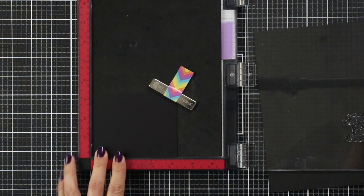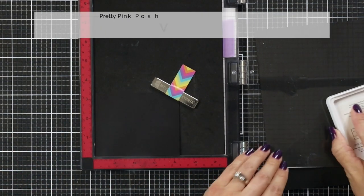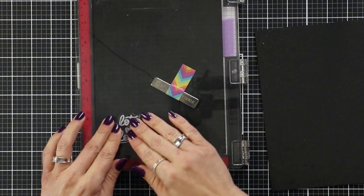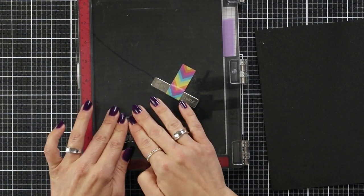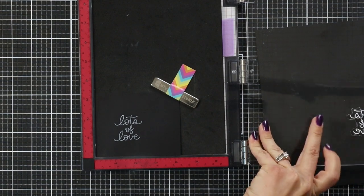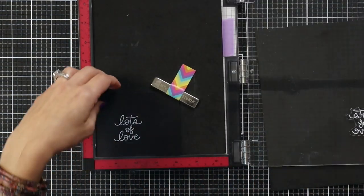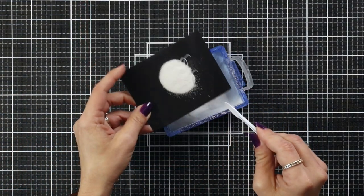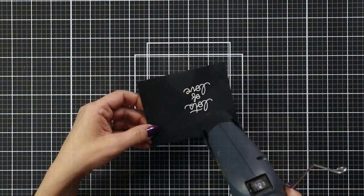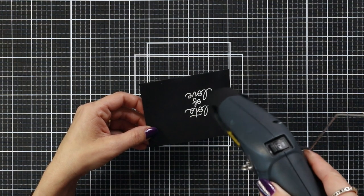Also included in the Valentine Wreath stamp set are some sentiments, which I have loaded in my MISTI tool. I'm stamping this in a white pigment ink onto black cardstock — I did prep my cardstock with an anti-static powder tool. I really love stamping in white pigment ink when I'm going to do white heat embossing; it gives a more complete look and better results. They do take a little more to clean off since pigment stays wet longer, but it's totally worth it. I'm sprinkling on the white embossing powder, tapping off the excess, and then melting that with my heat tool.